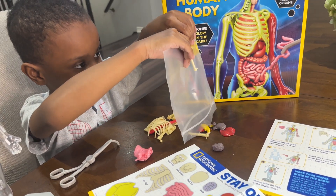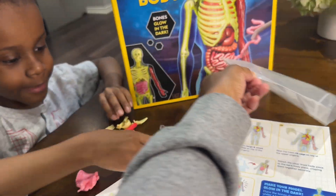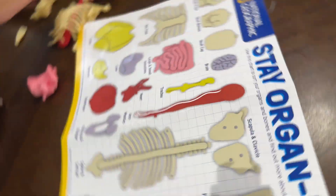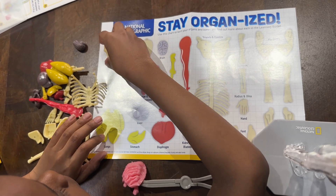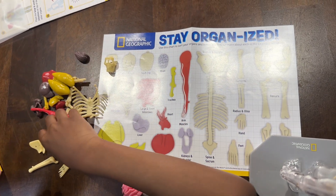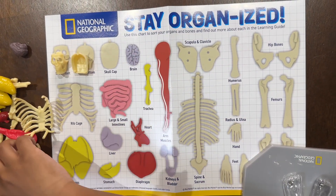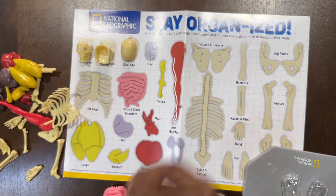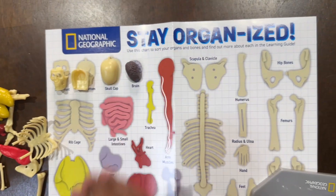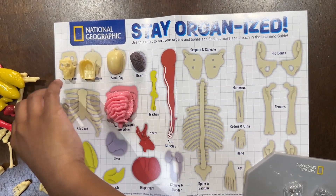Look, the lungs are stuck - stuck with the body. All right, let's organize. This is the skull. Got the skull. Come back here with the brain - you got the brain. Put it on the paper so we can stay organized. What's next? First, the intestines - the large intestine and the small intestine.